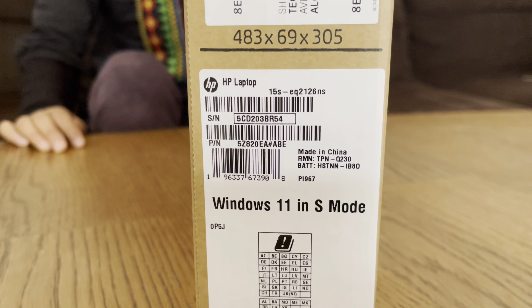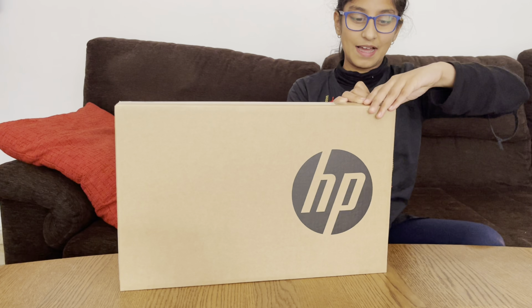This is HP. This is HP. This is a laptop in the HP model. It was a father and a father, so it was just a laptop. This is a Windows 11 laptop. Now let's open it and see how it is inside. I told you that this is a Windows 11, but I didn't know what to do. Then let's open it. Now let's open it.